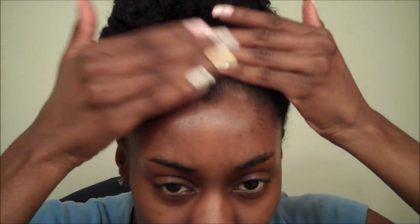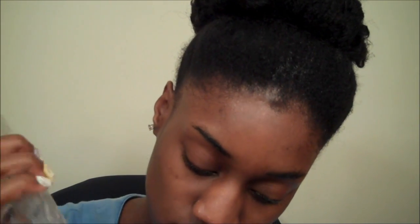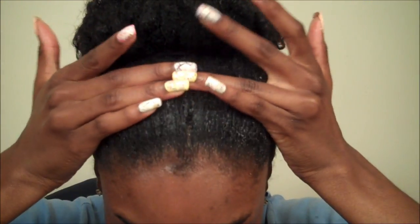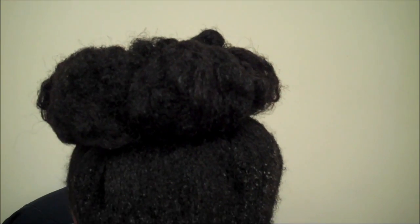So now I'm just going to put a little bit of gel on the front to lay that down, because it's kind of sticking up. So I'm just using this gel — it's almost gone — put a little bit right here, put a little bit of olive oil so it doesn't crunch up, then gel. There, that's a good amount, maybe even a little too much, but that's okay. So now I'm going to take my satin scarf and tie it around the front to lay that down, maybe for about 20 minutes or so.